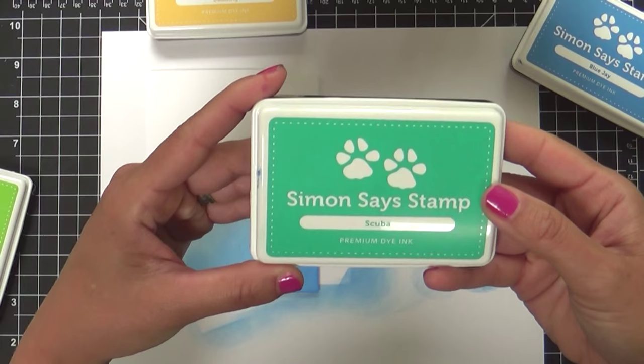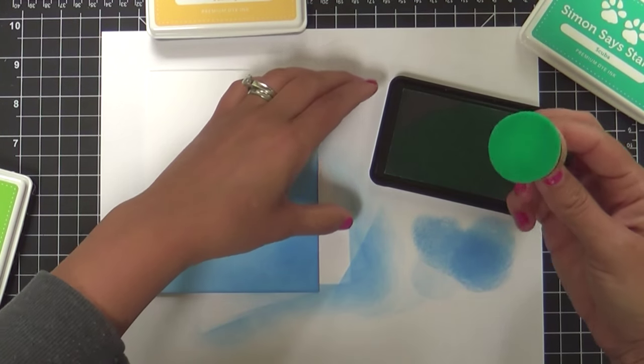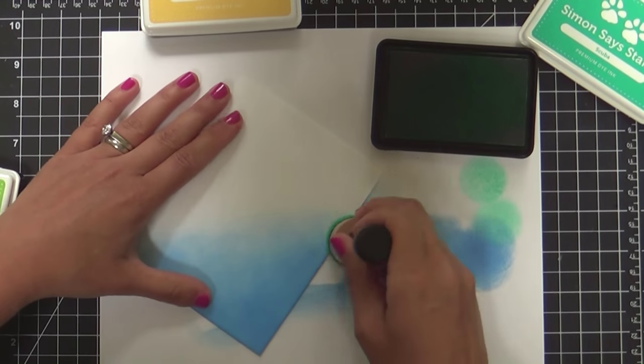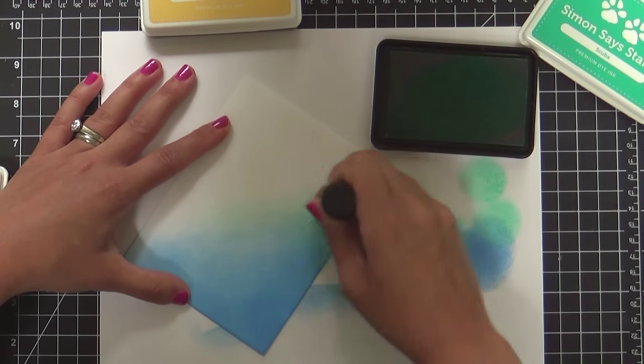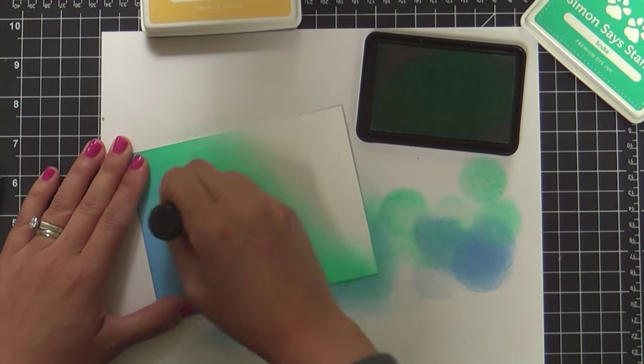Scuba's the next color, or as I like to call it, Scuba Doobadoo. Why say Scuba when you can say Scuba Doobadoo? And you'd be surprised — when you go from Blue Jay, which is kind of a darker blue, into Scuba Doobadoo, how seamless of a blend you can get. It's really just delightful, isn't it?